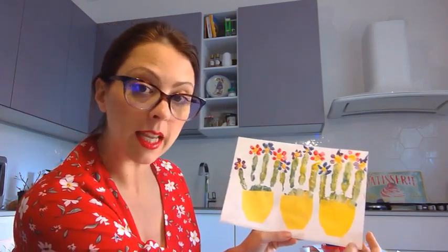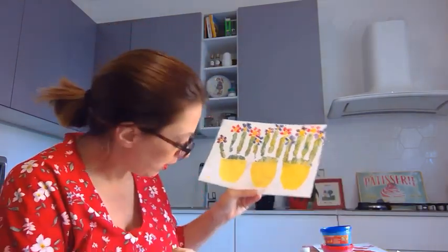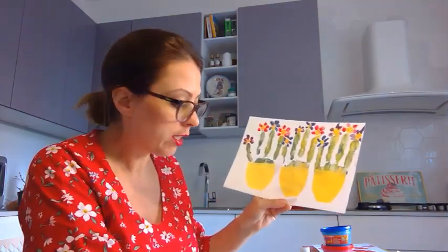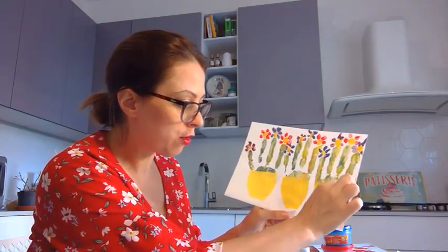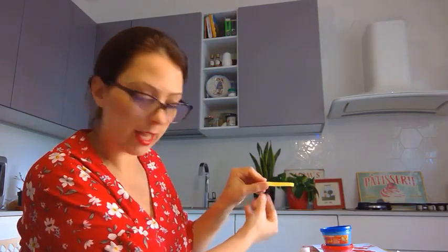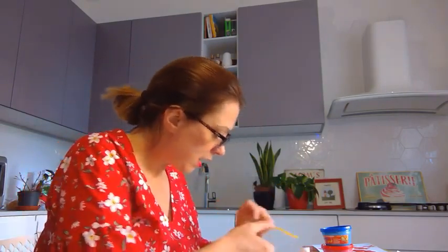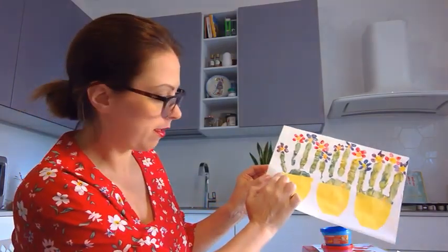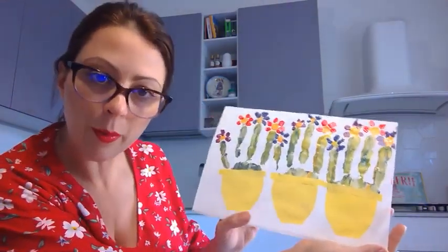Now we are missing one part of the vase. We are going to go back to our paper and add one more part, which is the rim of the vase. Then you get your glue and go and glue it on the vase. There's the first one — do you see the rim?